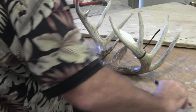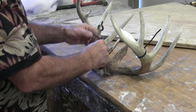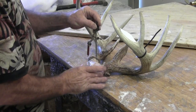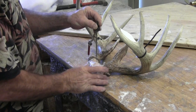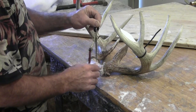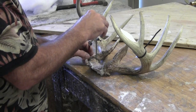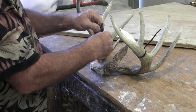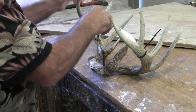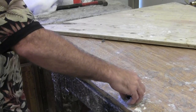Now we're going to take our compass, find the center point on the skull, and decide how big a circle we want. I like my circles to be just outside the skull plate but underneath the burrs. I don't like a circle that's too big on my horn panels. You're going to have to figure out a preference on what you like. Right there is the circle size I like — I'm going to lay the horns to the side.